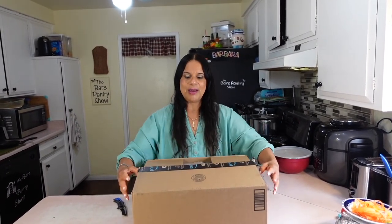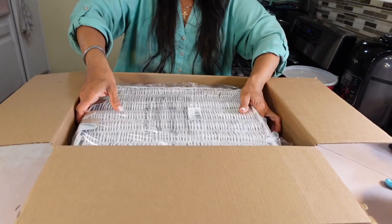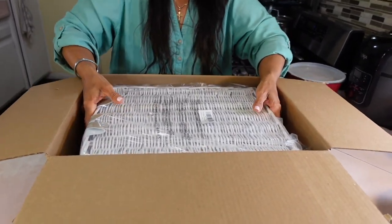Not only do I create cooking content, but I also write cookbooks. I'm currently writing my third cookbook right now. Today I'm unboxing something that has to do with my third cookbook because I'm going to be shooting my book cover and it's going to be a picnic scene.